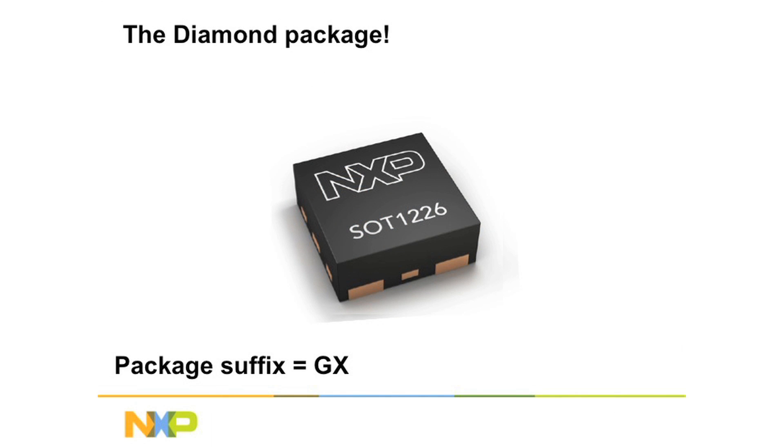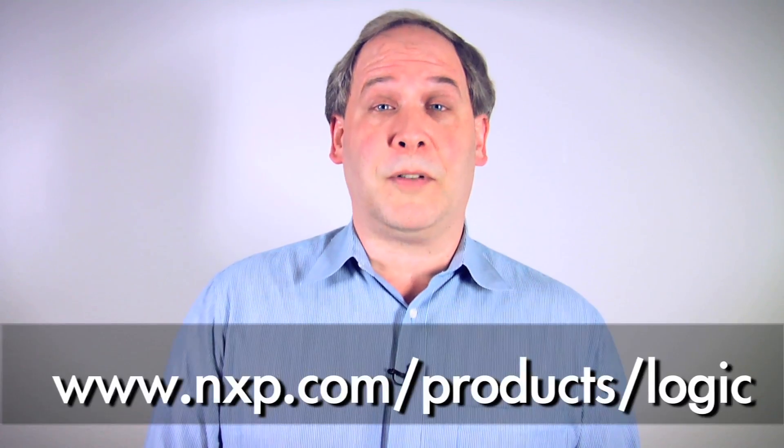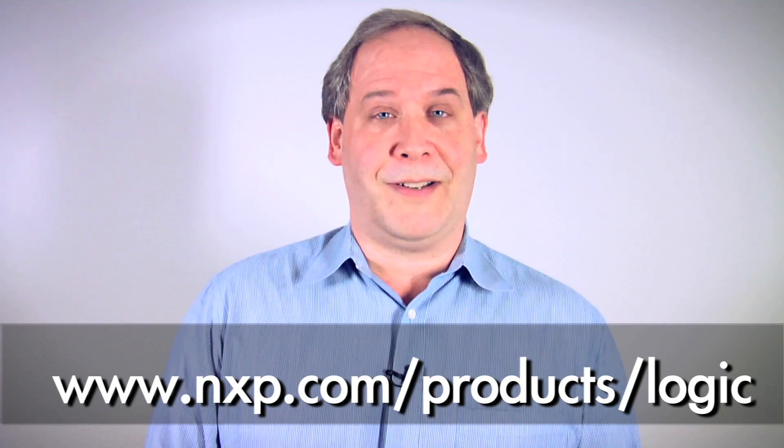So the Diamond Pack is a solution to the problem of making your packages smaller and smaller, while getting them to fit and be able to assemble them carefully — the NXP Diamond Pack. For your very small packaging needs, look for the NXP Diamond Pack. For more information, go to our website at www.nxp.com.